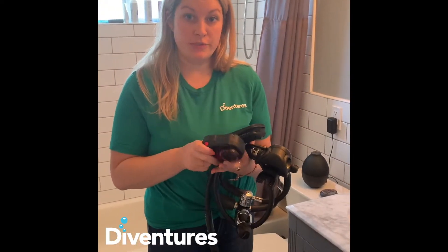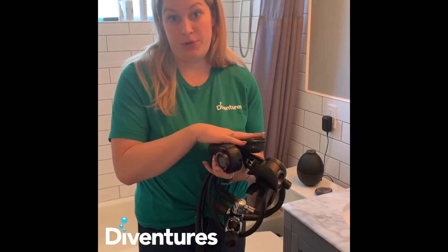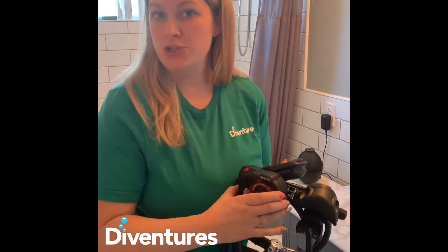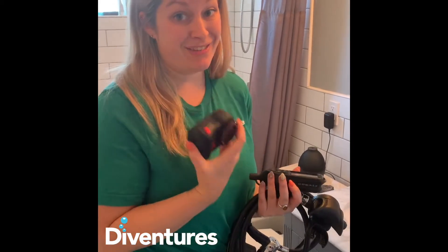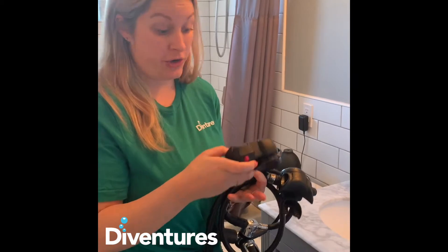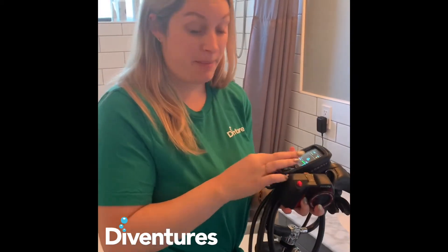First thing I want to do is get all my camera, computer, and regulator in fresh water only. Just remember, no soap. Super easy. I just like to put it in my sink and let it soak for a while, and make sure I'm pushing my buttons in the fresh water so there's no corrosion that happens.